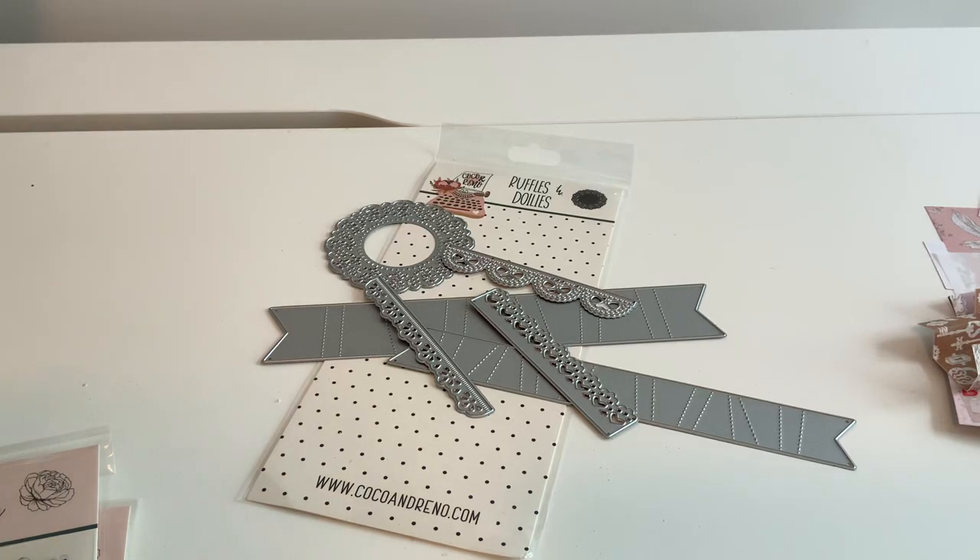Welcome back everyone, it's Michelle. I have a fun release — another fun collab with Coco and Reno. I know I say this every time I make a set, but this is my favorite collab that I've ever done.